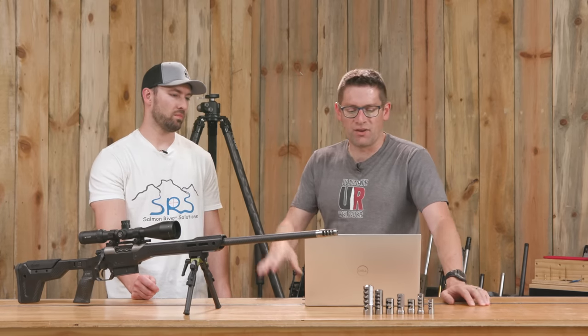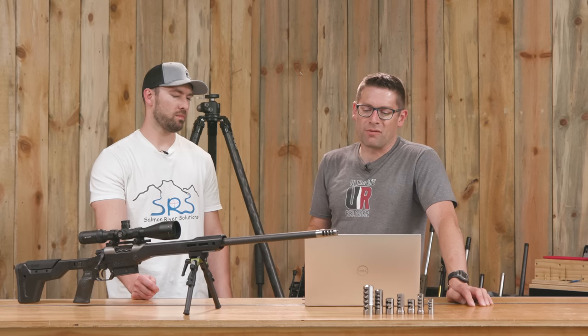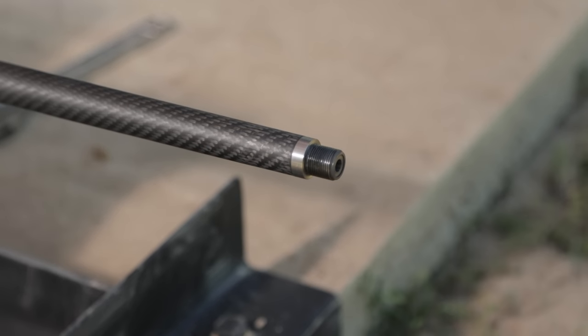With successive recoil testing you can see that when you have a tighter tolerance, gases are prevented more efficiently, so you expect more recoil reduction — but is it non-linear in terms of peak forces? The Chub .308 was thrown in kind of for fun to get a sneak peek at that. And of course we tested the bare muzzle as the baseline.